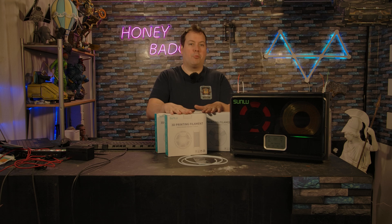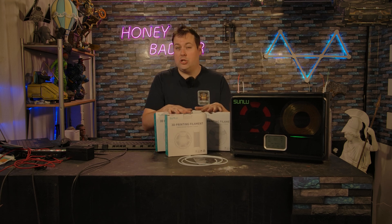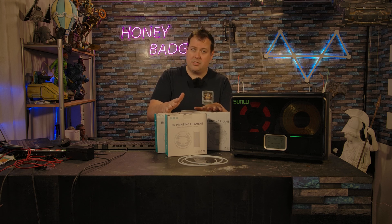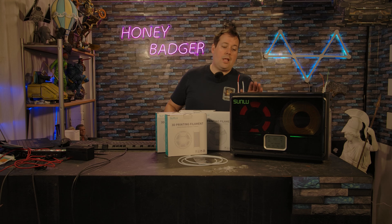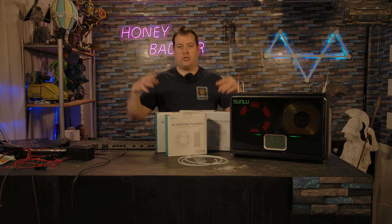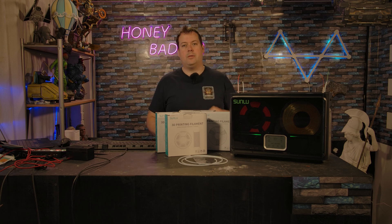This is not super essential for PLA unless you live in a really humid climate — which we are in England, so although it's moist most of the time, it isn't really very humid. However, there are filaments that are what's called hygroscopic, which means they draw moisture out of the air. PVA is a prime example, carbon fibre is another, and wood filaments tend to be quite hygroscopic as well.